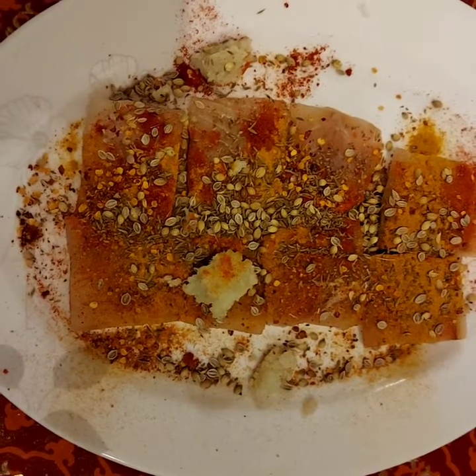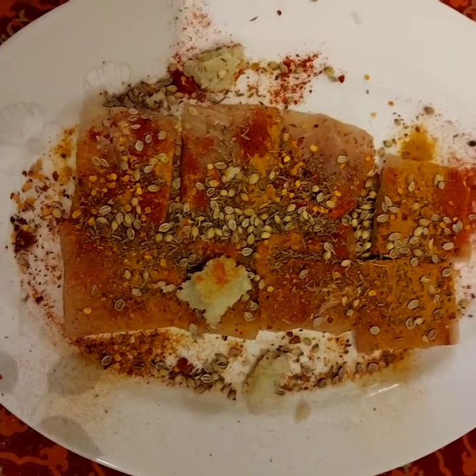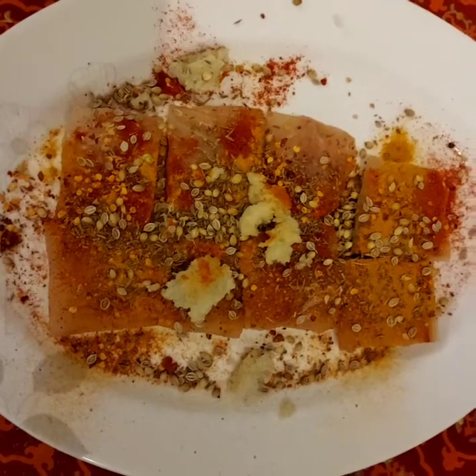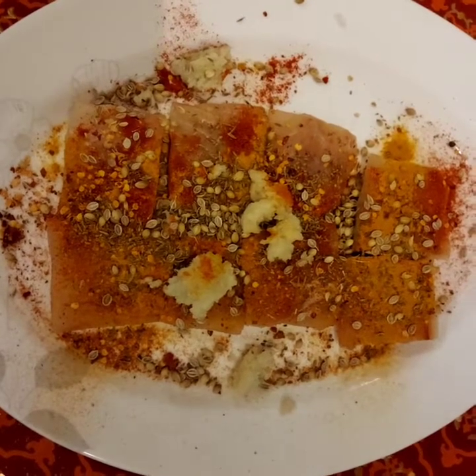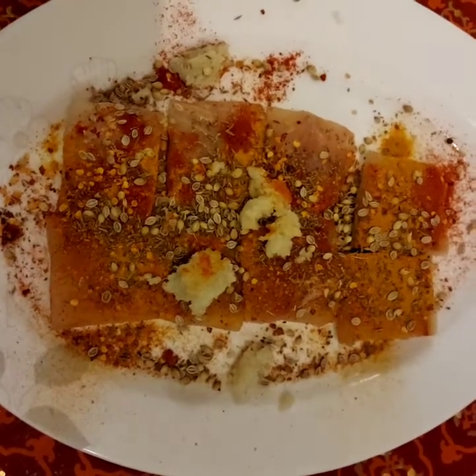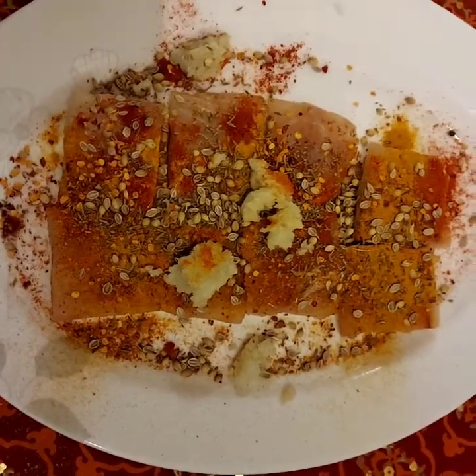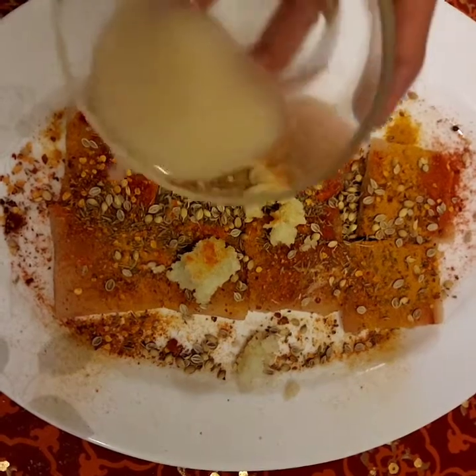Add one and a half teaspoons of garlic paste and the juice of three lemons.